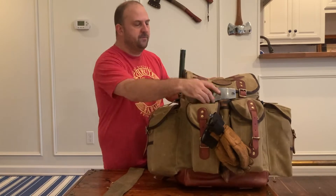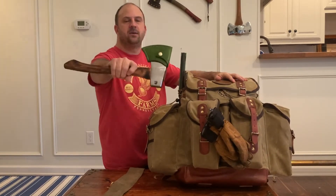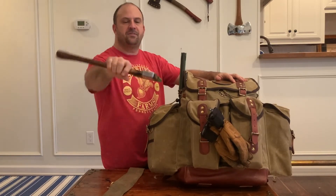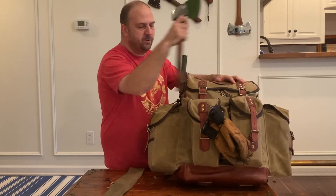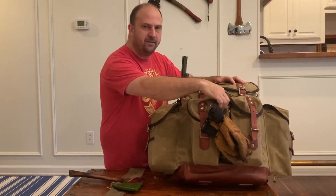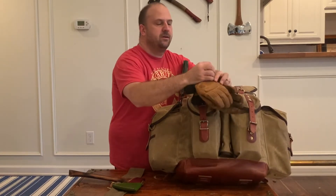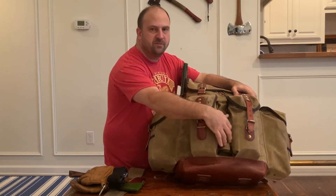On the front I've got a small axe — a souped-up hot rod Council Tool Flying Fox from Brian S. at Hawk Creek Knife and Axe. It fits right down in there perfectly. On either side of the axe sleeve there are D-rings, to which I like to clip my gloves, and there's four of them so you can clip pretty much anything there you want.